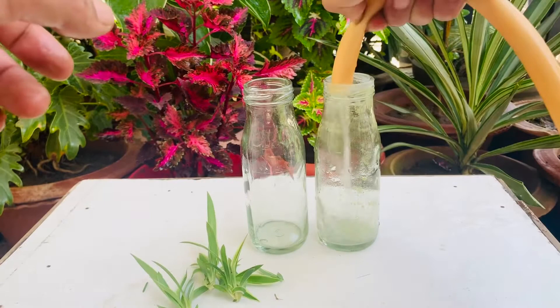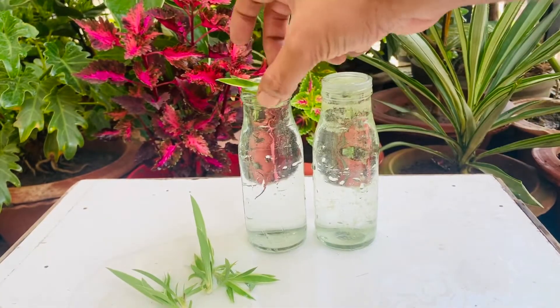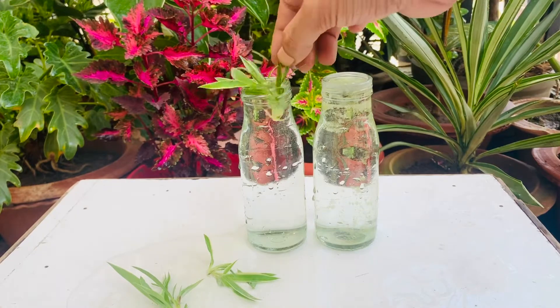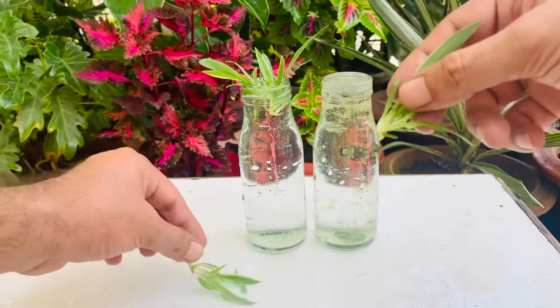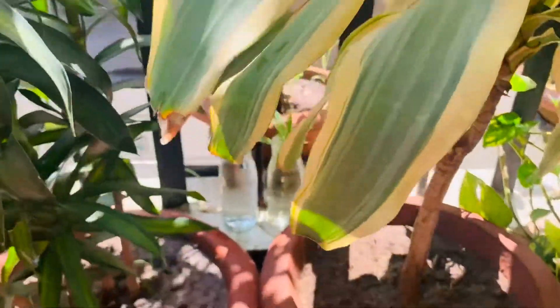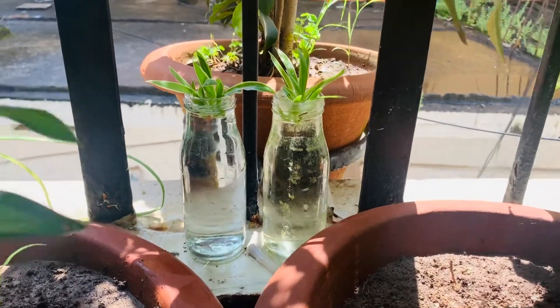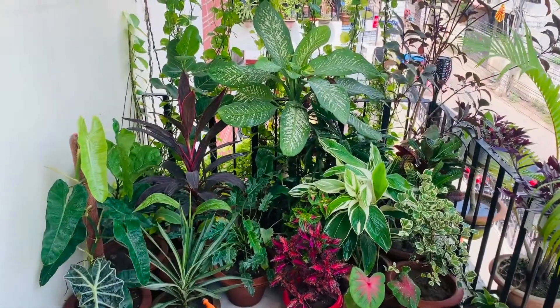These plants can be easily propagated in water. Placing the new cutting into non-chlorinated water, just deep enough to cover the very bottom of the plantlet. Keeping it under indirect sunlight and hoping it to root in 5-6 days — the process can be done over and over again to reward you with as many spider plants as you can handle, and the rest you can always give to people around you and encourage them to care for more greens.